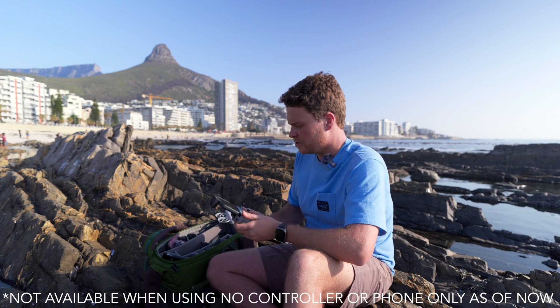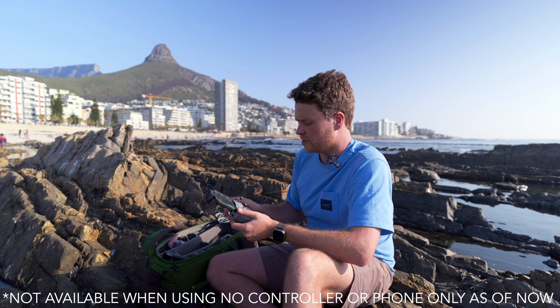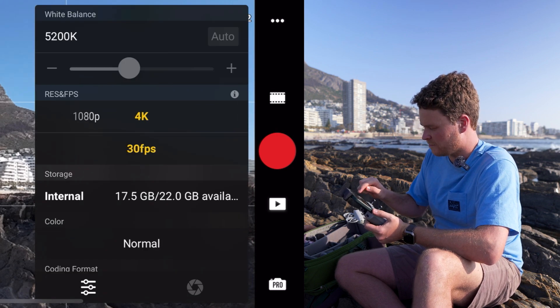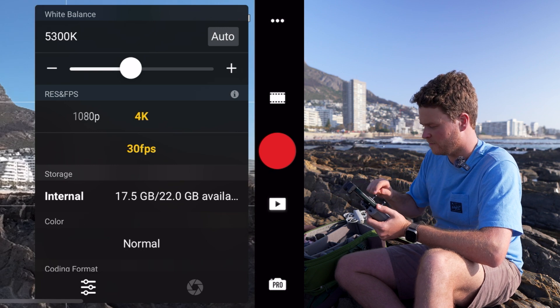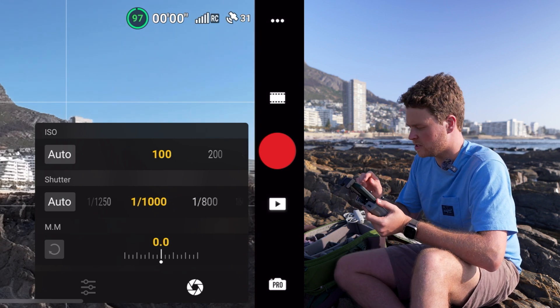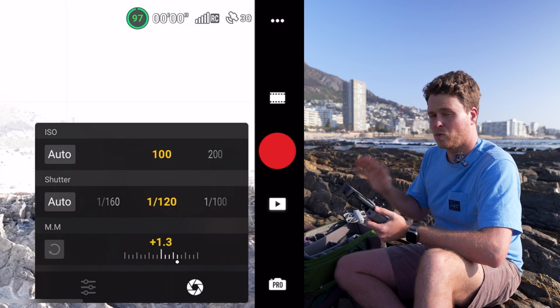A lot of people find camera settings really confusing, so I'm going to make it as simple as possible. Using the DJI controller — which comes with the fly more combo or the DJI goggles — go to the bottom right corner of the front screen and change your exposure from auto to pro mode. Set white balance from auto to manual so it doesn't change during the video. Then go to exposure settings and change both ISO and shutter from auto to manual. Keep ISO on 100 to reduce noise, and drop the shutter down to 1/120th of a second — you'll see it's way overexposed at that point.